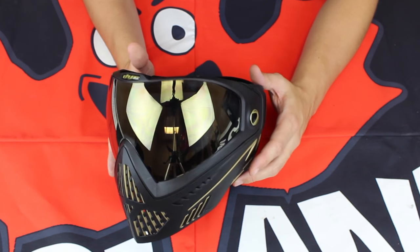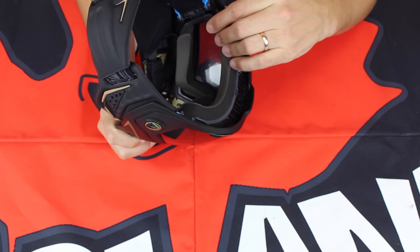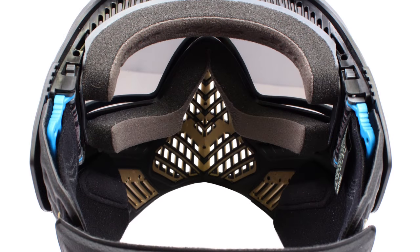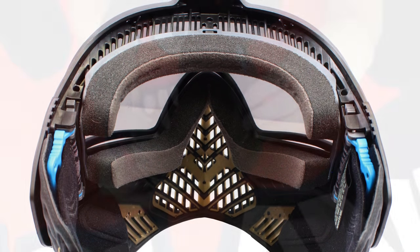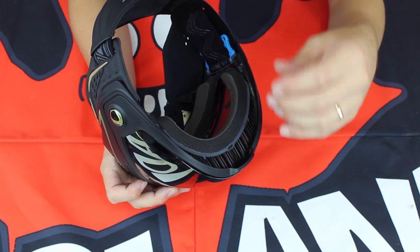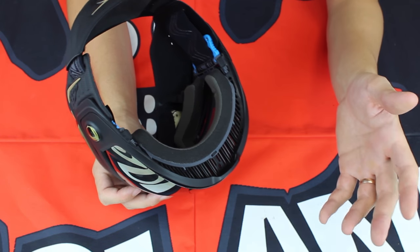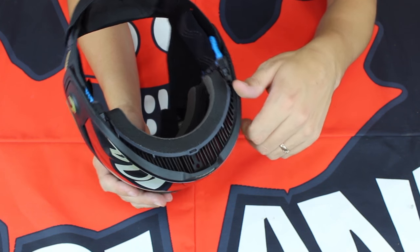Comfort is going to have to do with a few things. The shape of the mask is really anatomic, but the foam is going to be a key feature on this new Dye i5. It's a multi-layer foam design and it is actually completely removable without any tools — so removable foam kits, multi-layer design — giving you a really nice comfortable fit on your face, allowing for some moisture wicking as well. And of course, when the foam inevitably wears out, you're going to be able to swap it out with fresh foam really, really easily.